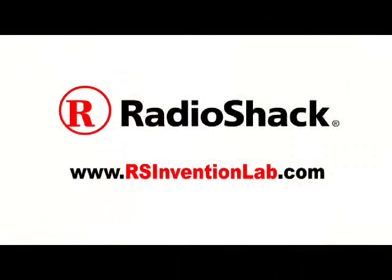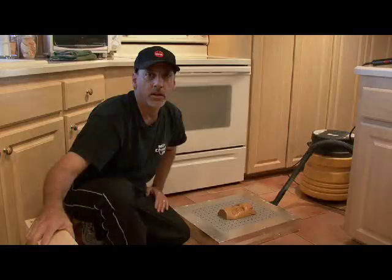This Make Weekend project is powered by Radio Shack. Visit Radio Shack Invention Lab for more projects and exclusive videos and the chance to win Radio Shack prizes.